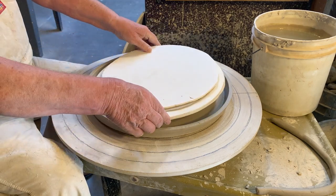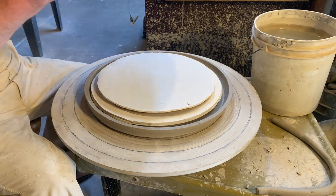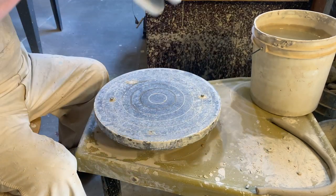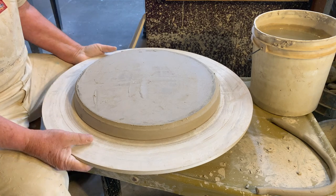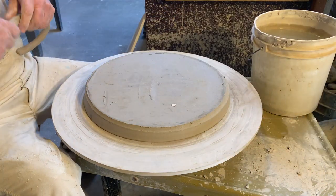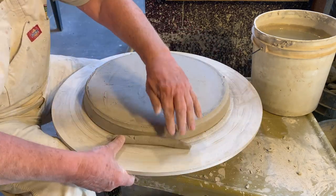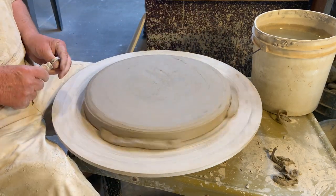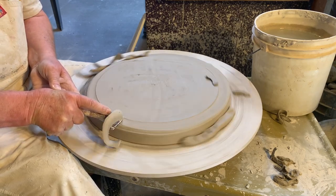This allows me to trim it and do whatever I need to do on the other side. Here's the plate — it's nice and dry. I'm putting some of my cardboard cutouts in there to keep the bottom nice and level. Now I'm going to flip it over. There we go — it's nice and protected and ready to trim. I just like to put a little bit of clay around the edge to kind of hold it in place.